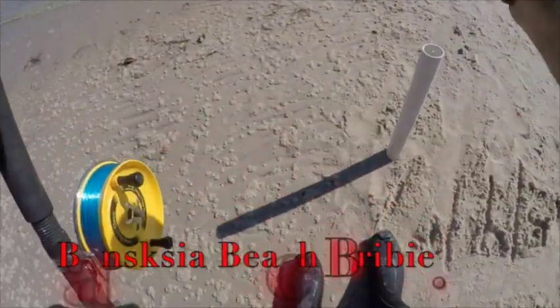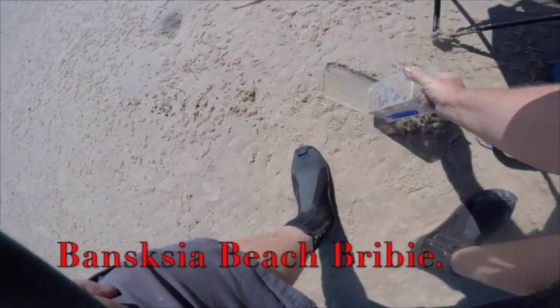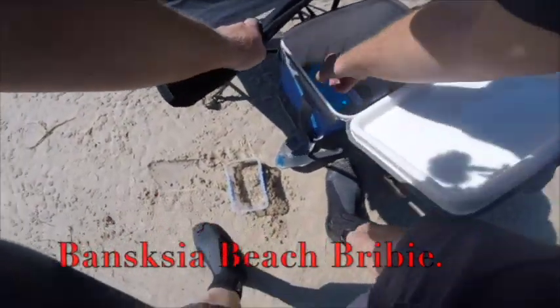G'day everyone, Wayne Grooms from Landon Bay Fishing South East Queensland. We're over at Brivey today, Banksia Beach to be specific. It's one of my favourite land based fishing spots, very close to Brisbane — probably only an hour out.